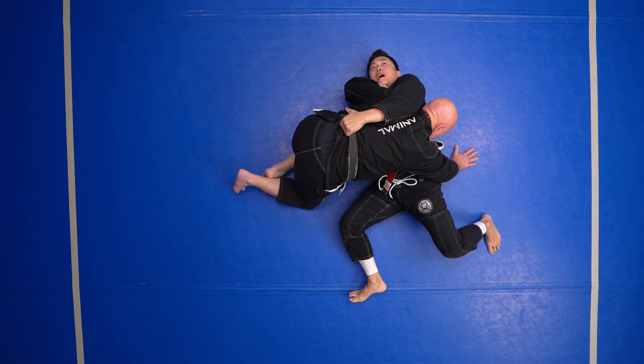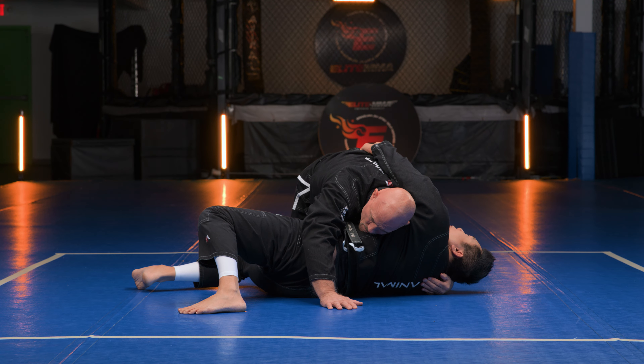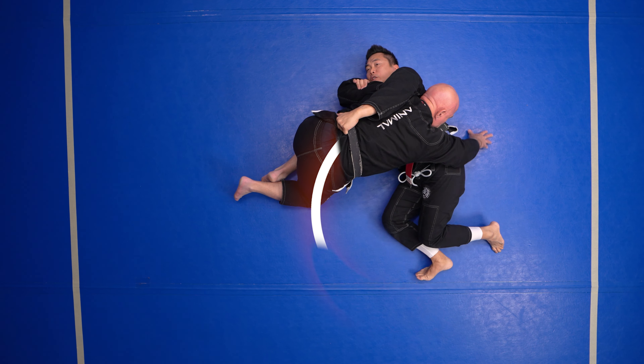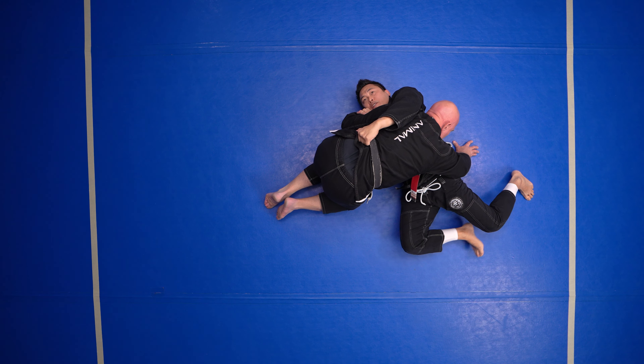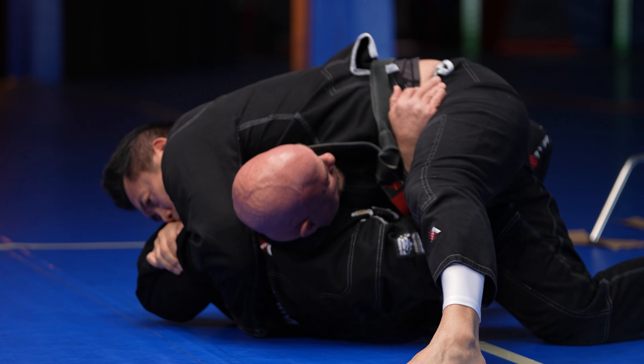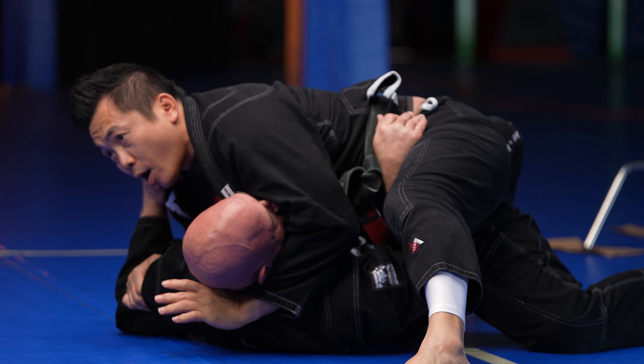Now if I just try to roll him here it's gonna be hard. What I'm gonna do is move my hip and turn to the side — watch my feet start going north-south. And now I'm on top.